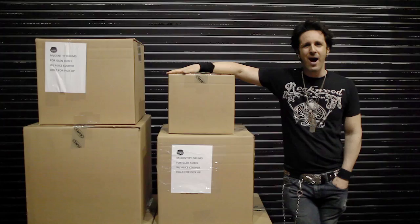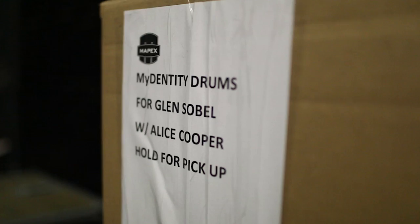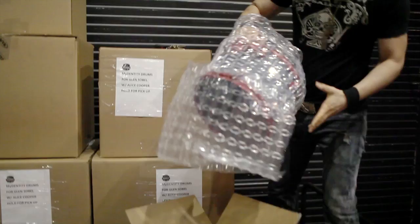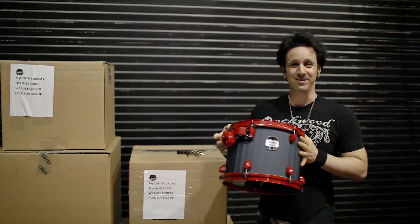The day has arrived. This is the loading dock of the Beau Ravage Casino venue in Biloxi, Mississippi — that's where we are right now. My new Mapex MyDentity kit has arrived. What you see right now is me unboxing this kit for the first time. I'm really excited; it's like Christmas today. Let's open this bad boy up. Just like I ordered — there's the finish, there's the hardware color, got your insignia right there. Let's get this thing set up. This is awesome.